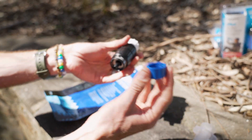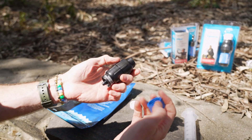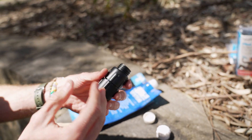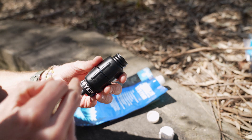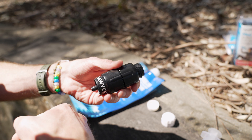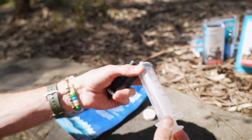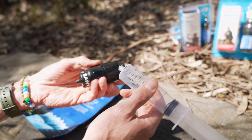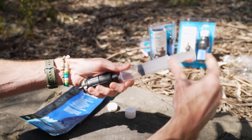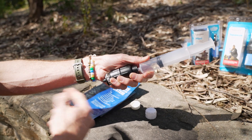You can also back flush the filter to maintain it in the field. As the flow rate slows down over time, you can force water back through the other way to clear it out. One method is with the included syringe — fill it up with clean water, put it on the drinking end of the filter, and force the water through to back flush all the dirt out the other side. Make sure you dispose of that dirty water.